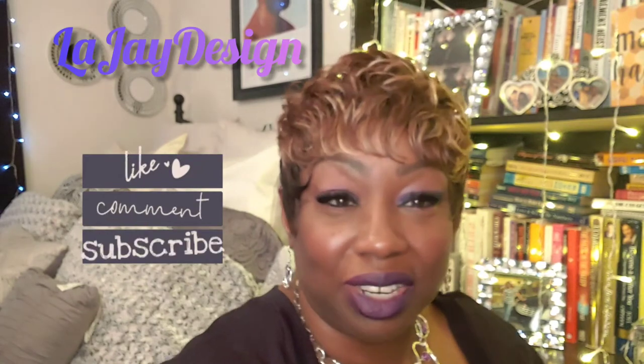Thank you, Divas. You all stay safe, be safe, and take good care of yourself. Bye-bye.